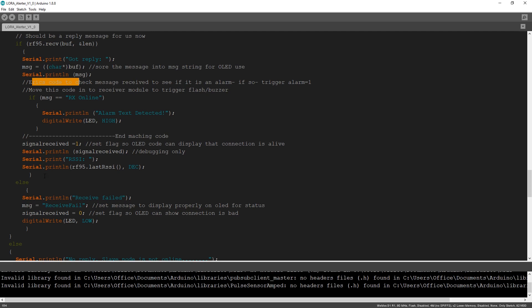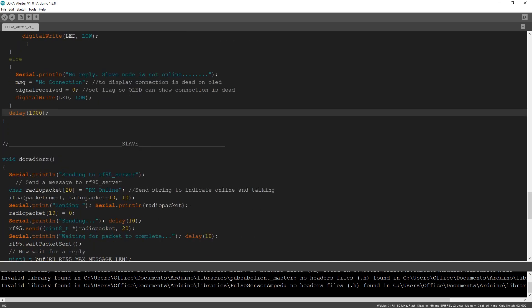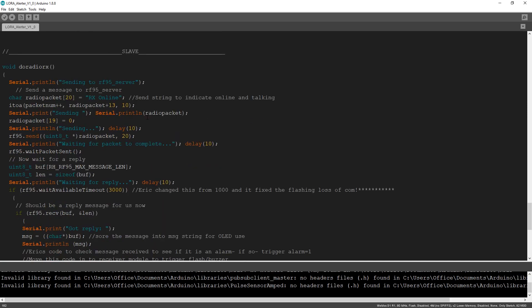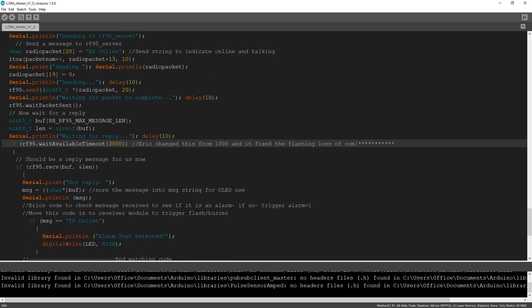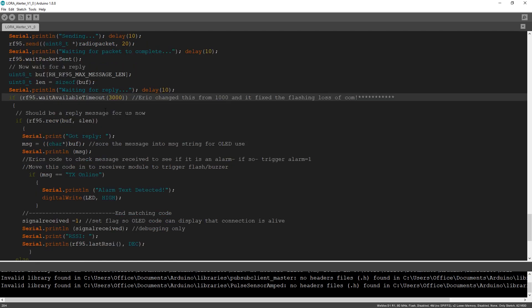The alarm text is there for that functionality - you can reuse it if you want to. Else, the receive failed - receiver fail, write the LED low, connection is bad, no reply, slave is not online, no connection. Then I have a delay in there. You can try removing it if you like. This is the slave code - it's very similar except in reverse order; the slave talks back to the master. This was written for an industrial project a long time ago - nearly two years - so I'm a little rusty on why I did things, that's why I put these comments in there.